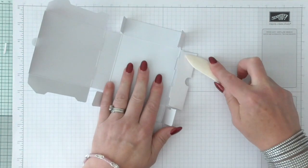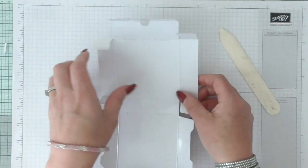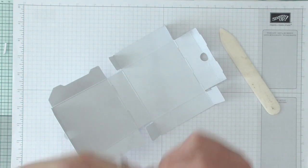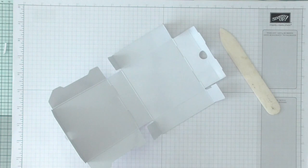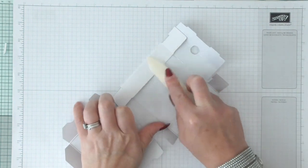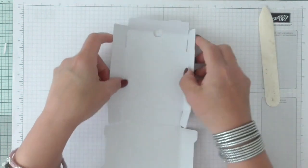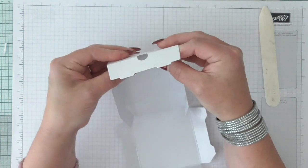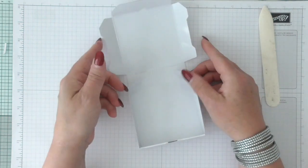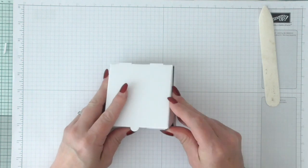You could put post-it note blocks in, tea lights will fit in here, you could put some tissue in and put jewellery in like little bracelets — that would be really nice. Samples of makeup, mini lipsticks, mini nail polishes — there are so many different ideas. You can also make some little mini matching note cards. It just all falls together like so, then shuts and slots inside each other — a perfect box every time.